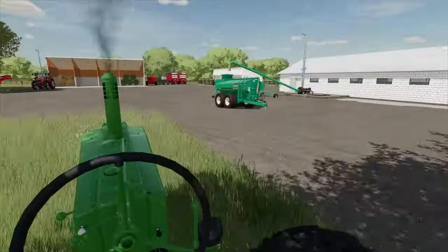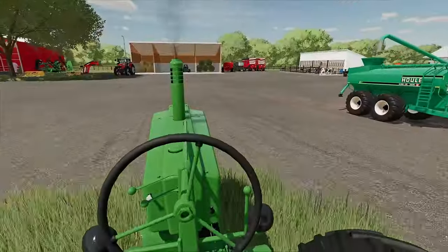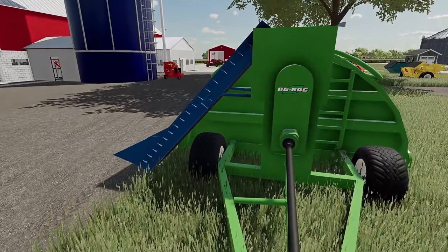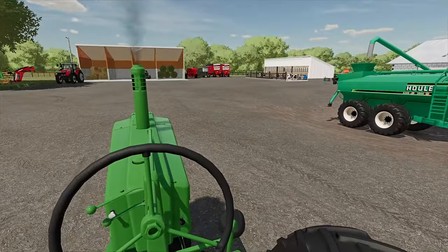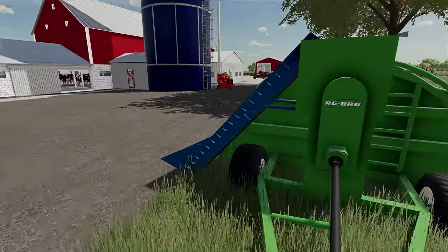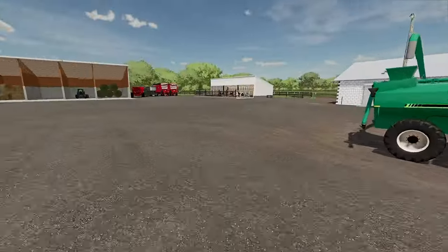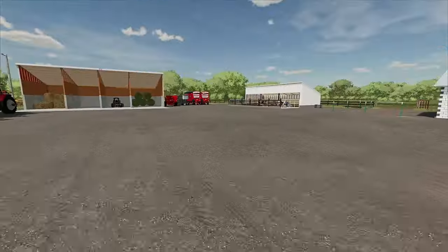Welcome back to the Iowa Dairy Farm. It's the second week of June and we are getting ready to put some grass into a silage bag and let that ferment. We did our first cutting here on the other side of the barn at the hayfield. And a few other updates — we actually have cows now, so believe it or not our dairy farm has cows.